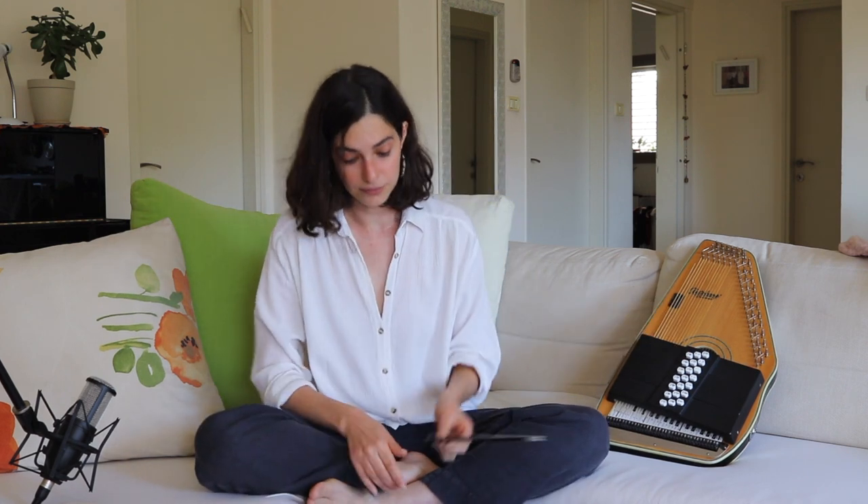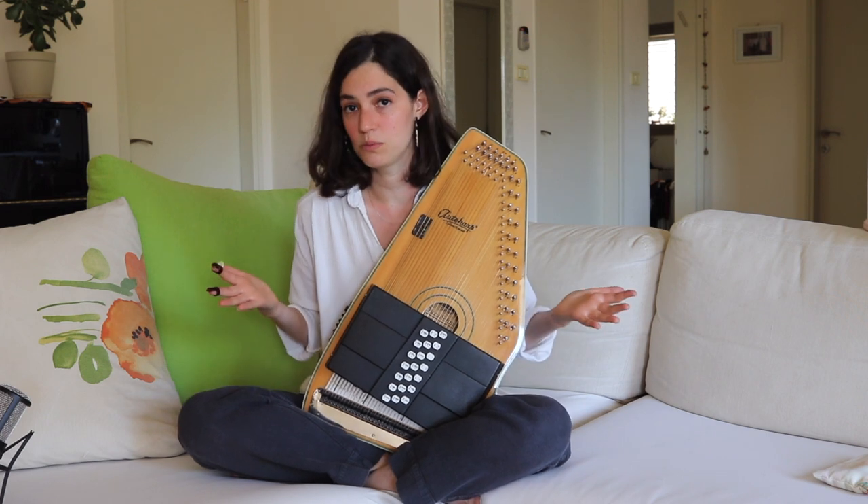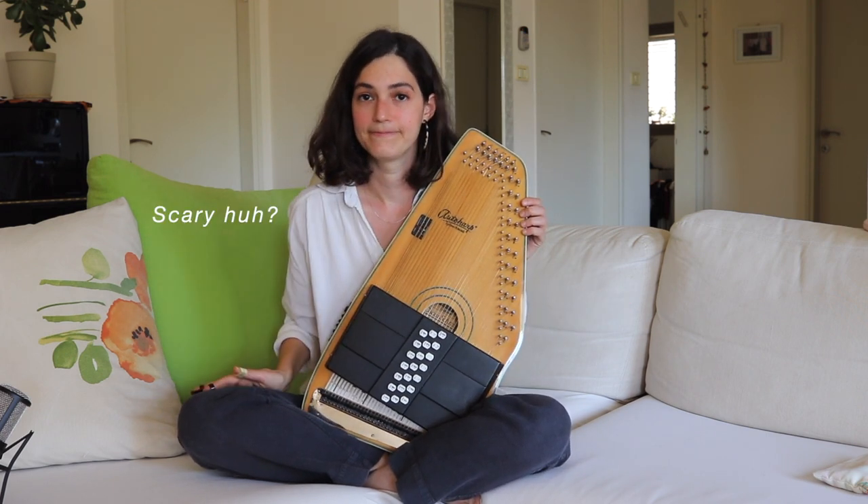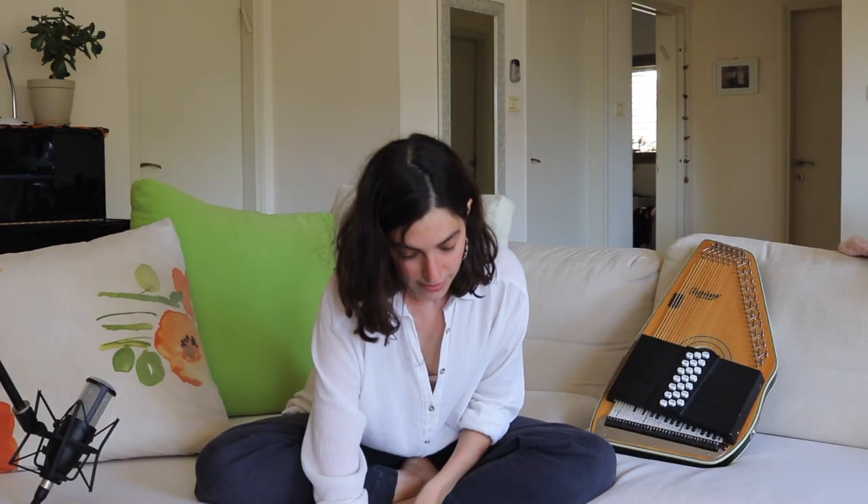I have 21 of those chord bars in here. Whenever I push a button they go down and mute whatever strings are not needed. Let me show you how it sounds when I don't press any button. This is cute.